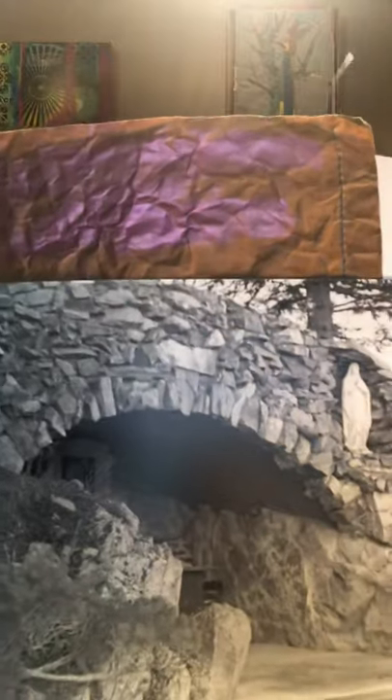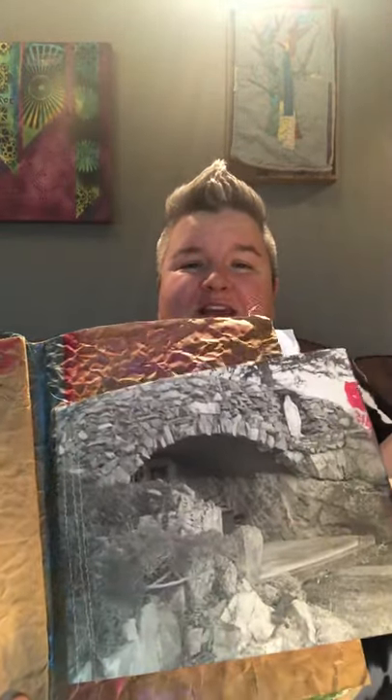A lot of the time I'll have pages ready to go where I've put things in pencil and just wait for a time to go in and ink it. This is an actual photograph that I took of the grotto in Helena, Montana when I was in college — many moons ago — and it will probably get some more paint on it. I was just seeing if I could paint the surface of it, and it looks like it's going to stick great.